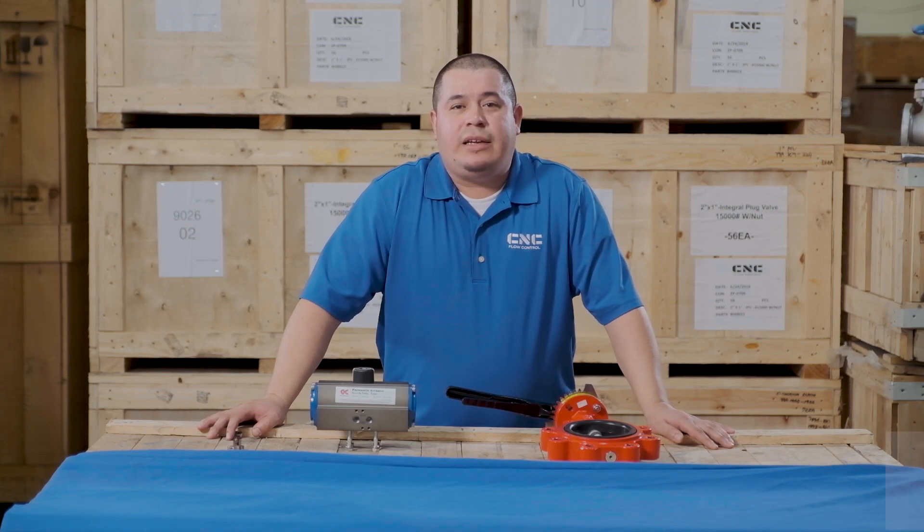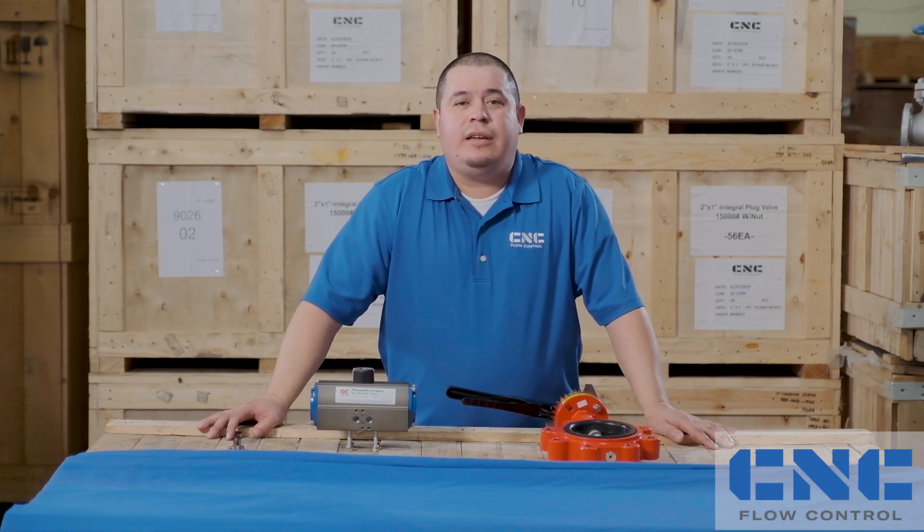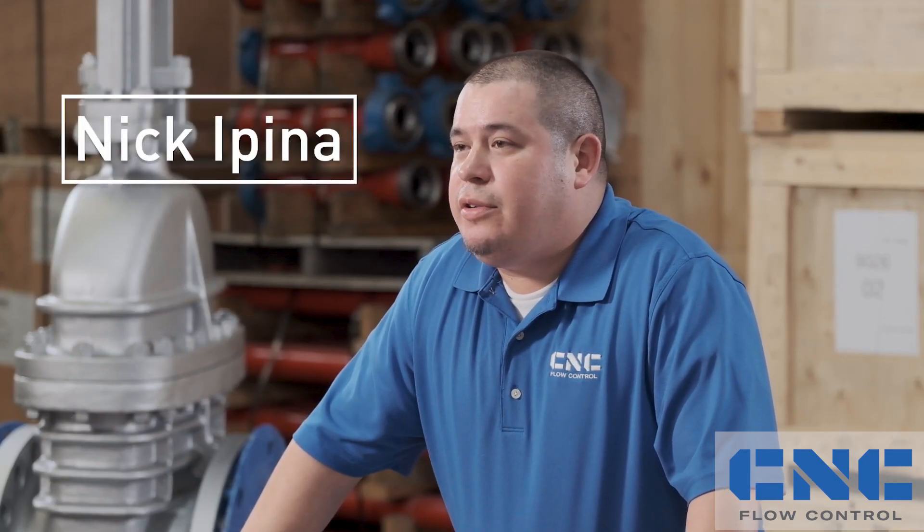I know the thought of mounting a pneumatic actuator can be very intimidating. I'm Nick with CNC Flow Control, and I am here to show you how easy it is.